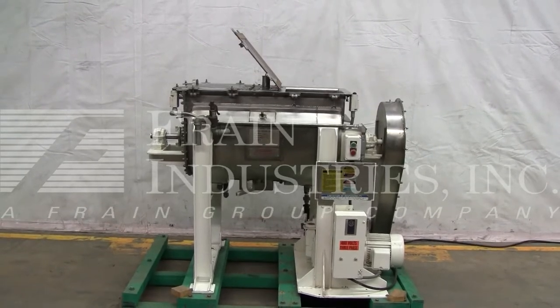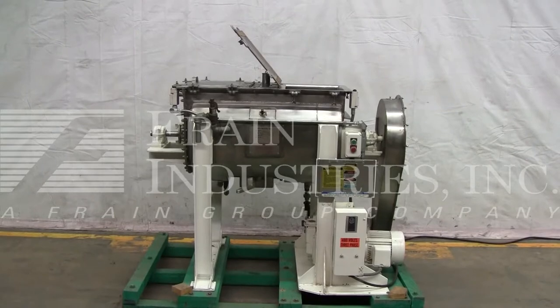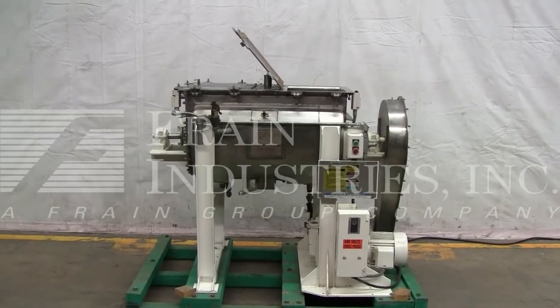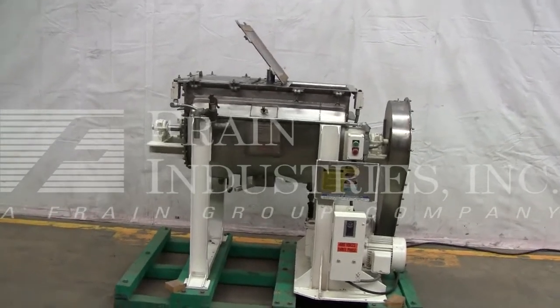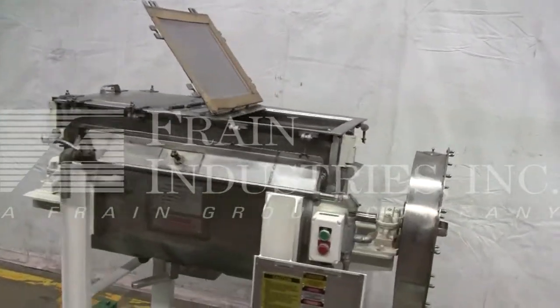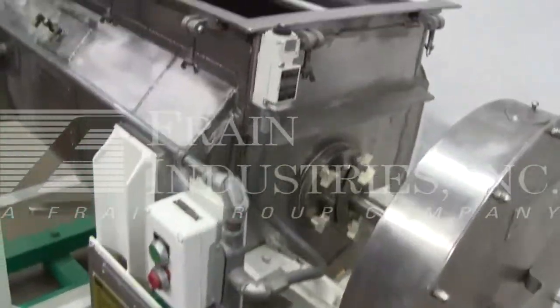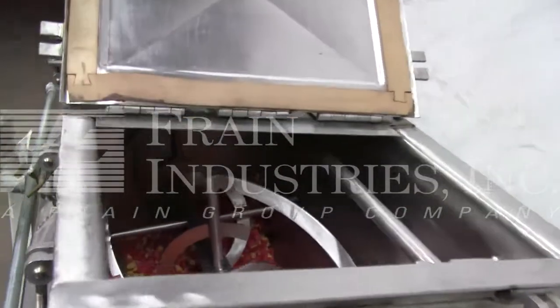We recommend a field service technician to assist with your start-up and training on the machine. Please contact our field service manager to meet all your field service requirements. Here we've disabled the safety switch just for the purpose of the video.